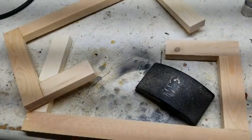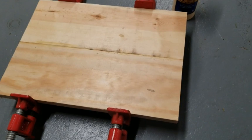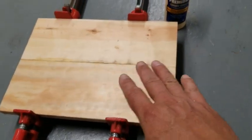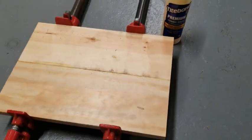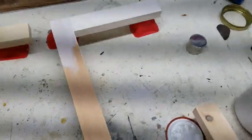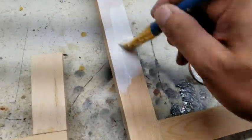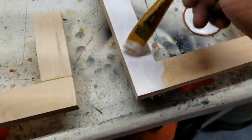I went out to my scrap wood pile — wood I was going to burn — and pulled up a couple pieces. I glued them together for the tops and the bottom. I made them all the same size, and I'm going to glue them together and sand them flat too. I normally don't like to paint wood — I like the natural color to come through — but this is pine so I'm not worried about it. I'll get some exterior paint and we'll see how it looks.